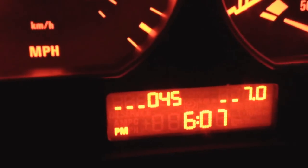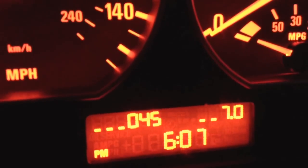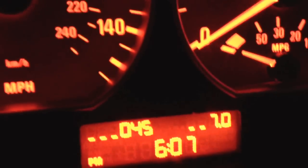That will stay there now provided you don't press any of the buttons on the dash. You can go for a drive, drive along, see if it warms up, see if it cools down or what not, and then go from there.